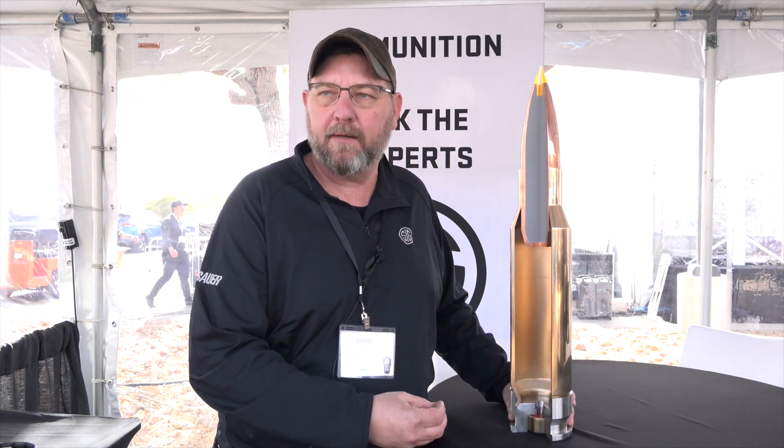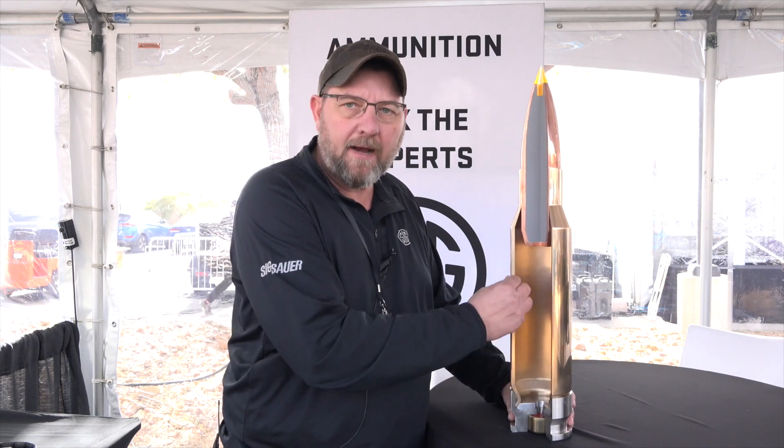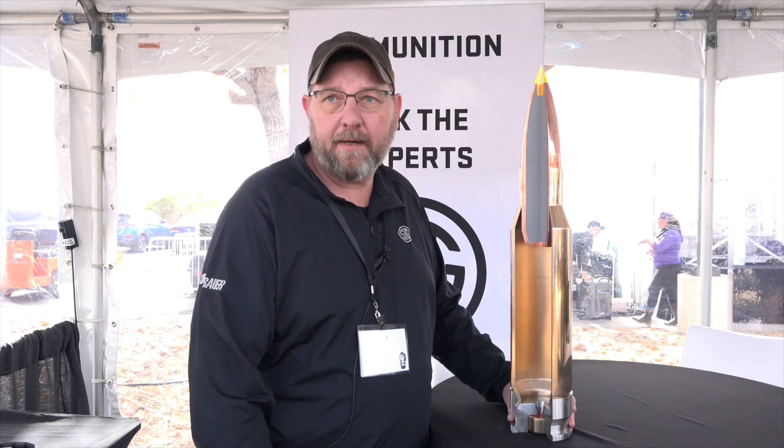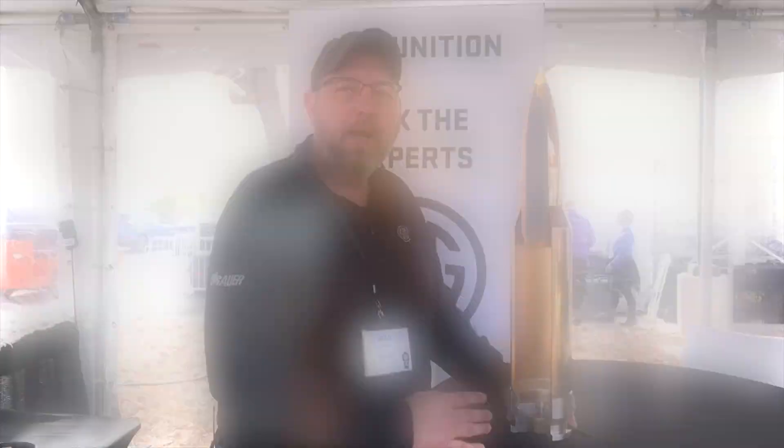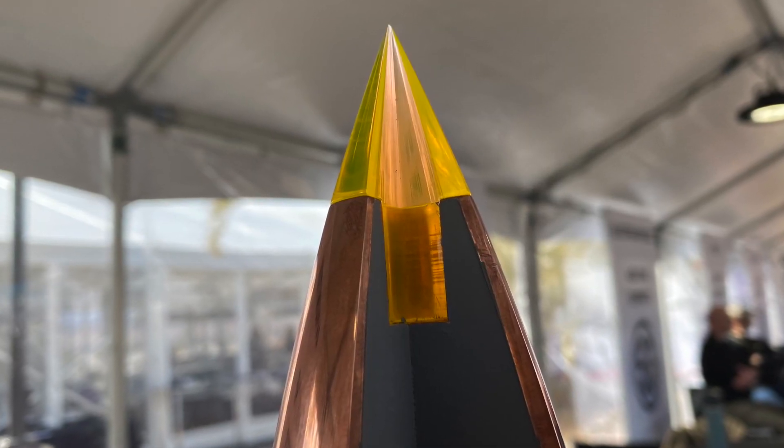As part of the Army contract, they want us to reduce the weight by more than 20%. So we were able to thin all this out without any danger to the platform or the round, and it just works great. We're going to offer it in two bullet weights: a 135 grain OTM match bullet, and a 140 grain tipped bullet. So check us out at the booth, or look us up at www.sigsauer.com.